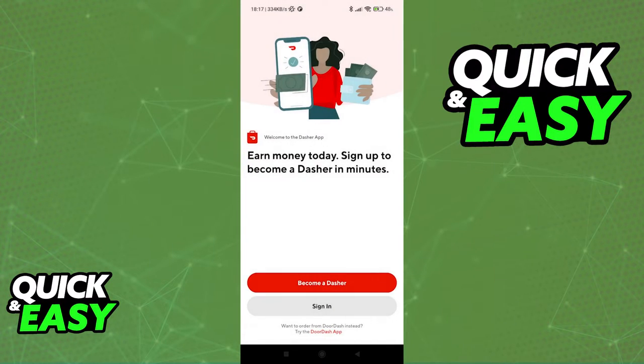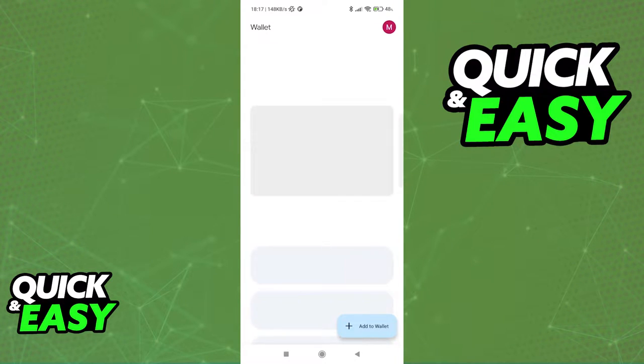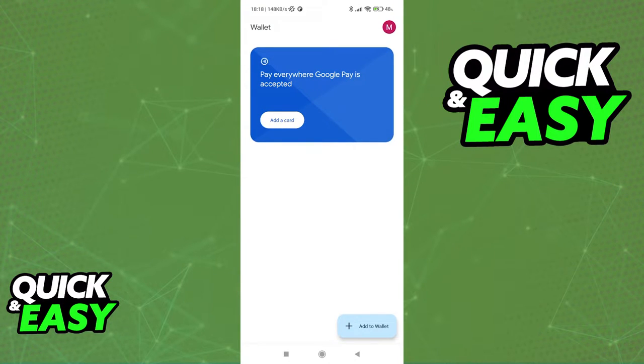all you have to do is open up the Google Wallet or Google Pay app on your phone, sign into the account where you are going to be adding the card, and you should have the option immediately on the main menu.